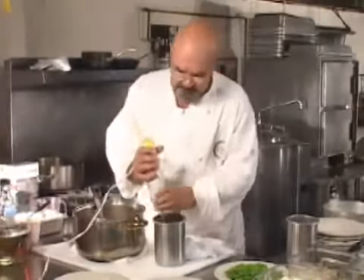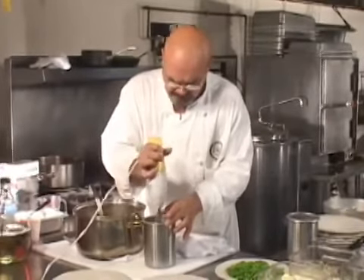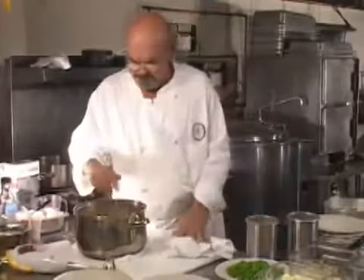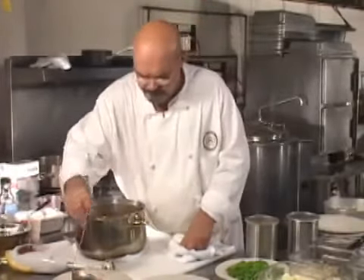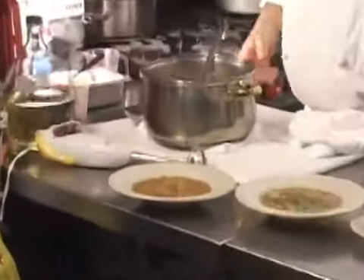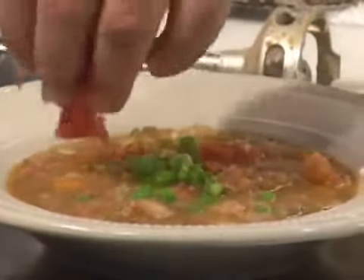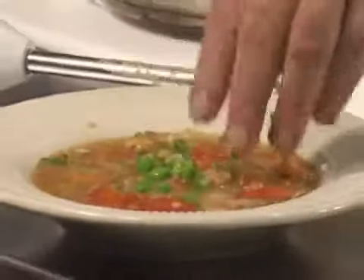We'll use our little electric immersion blender. I'm not trying to make the soup thick, just changing the texture a little bit. Nice-looking soup — it looks like winter. I'm going to put a little bit of pepper, some peas, a little bit of scallion, and a little dribble of tomato concassé for color. Put a little bit of parsley in there. It's hard to over-green this.